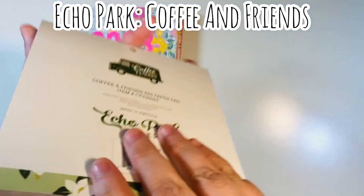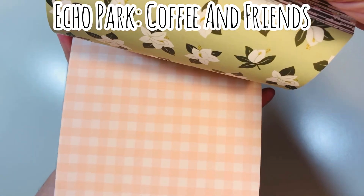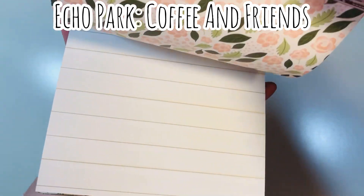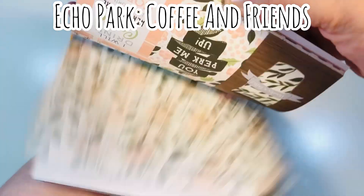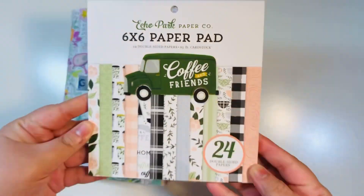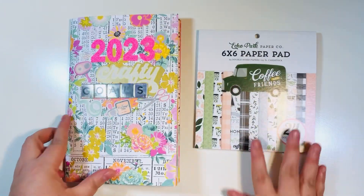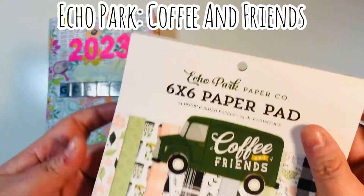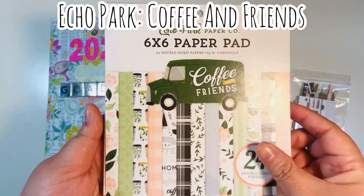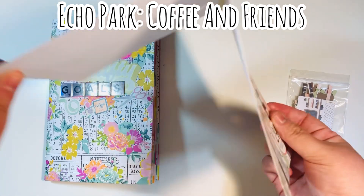I went ahead and used the B-side of the paper for some additional pattern prints. One of the projects I wanted to make was gift card holders, so I figured I would make some coffee-related gift card holders using this paper pad — ones I'd be able to add back into my stash for future use. I did go ahead and smash this entire six by six paper pad.